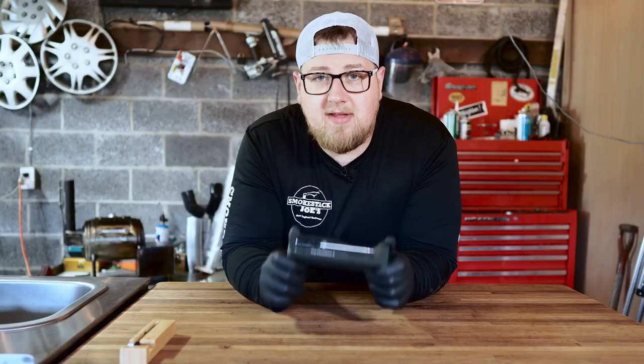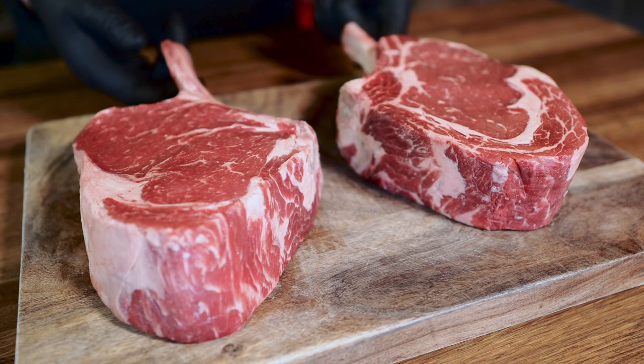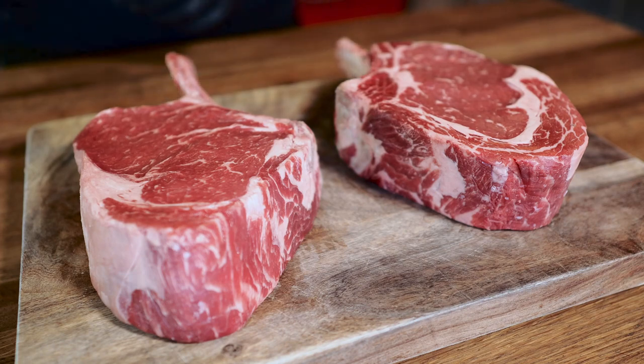Before we take a deep dive into these thermometers, let's prep some steaks. Here I have some beautiful cowboy cut beef ribeyes. These things are monsters and they look delicious. They were already trimmed so we just need to throw a little seasoning on and they'll be ready to go.